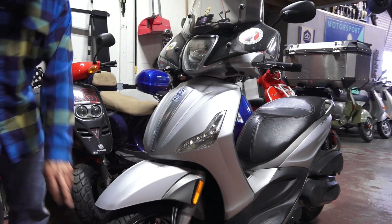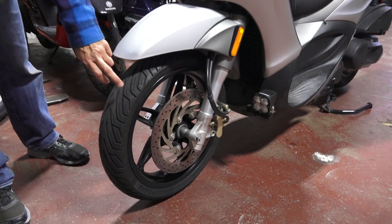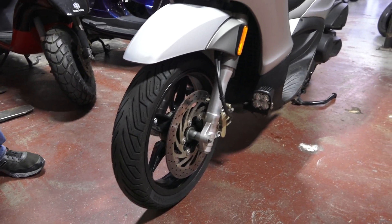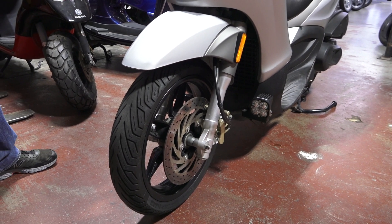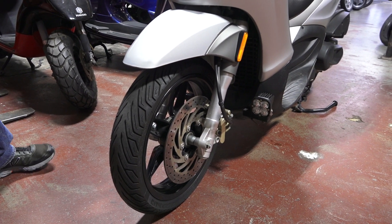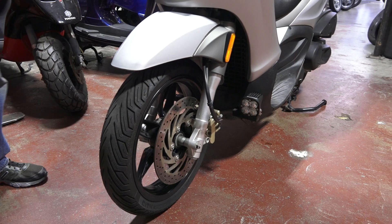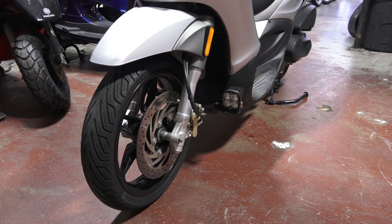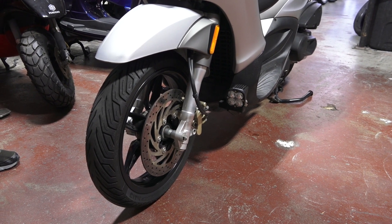Starting out with the front, I stuck with the Michelin City Grip tires. I think this is the second tire at 20,000 or over 20,000 miles. The tires last remarkably long on this scooter, which is a good thing if you're going to commute on it and do high speed on the highway — something the GTS is not very good at.